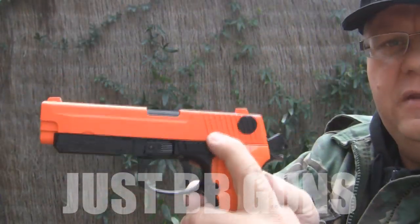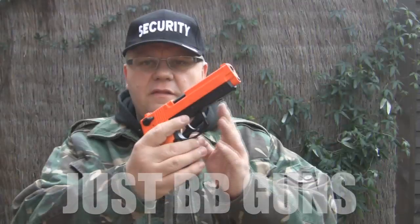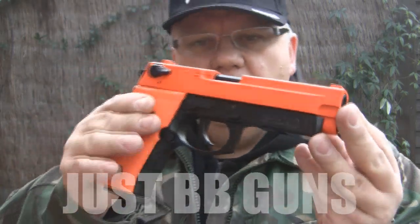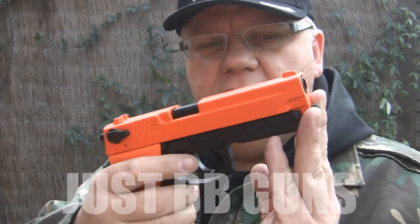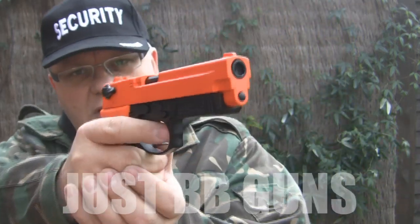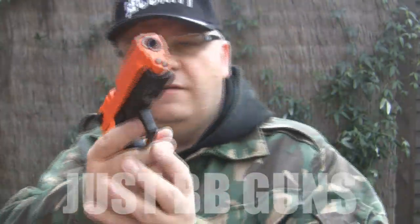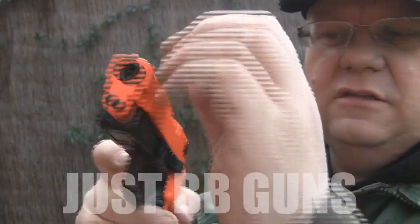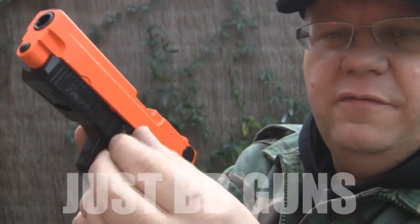You can release the slide with this button here. This gun is pretty dismantlable — you can take it all apart and lubricate it, which is a really good key point if you're skirmishing with it, to keep it in good working order after going through mud and water. A simple switch here engages the slide for disassembly.